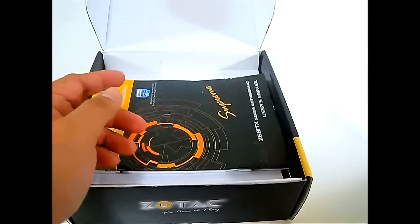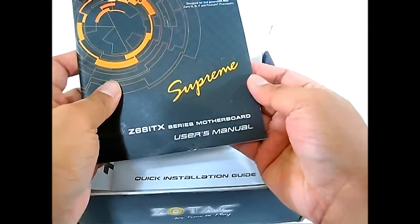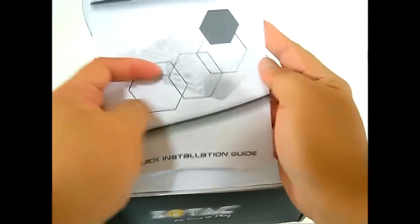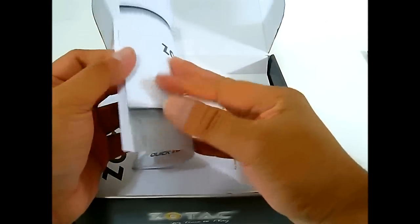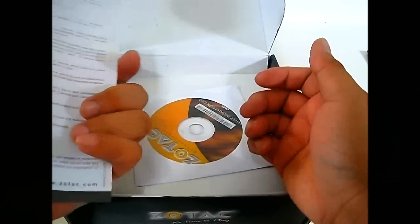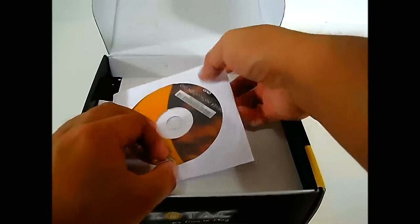Setting the accessories aside, you have the documentation: the Zotac Z68 ITX Supreme motherboard usage manual, which is all in English. There is also a multilingual quick installation guide, a warranty information card with terms depending on your continent, and a driver installation DVD.